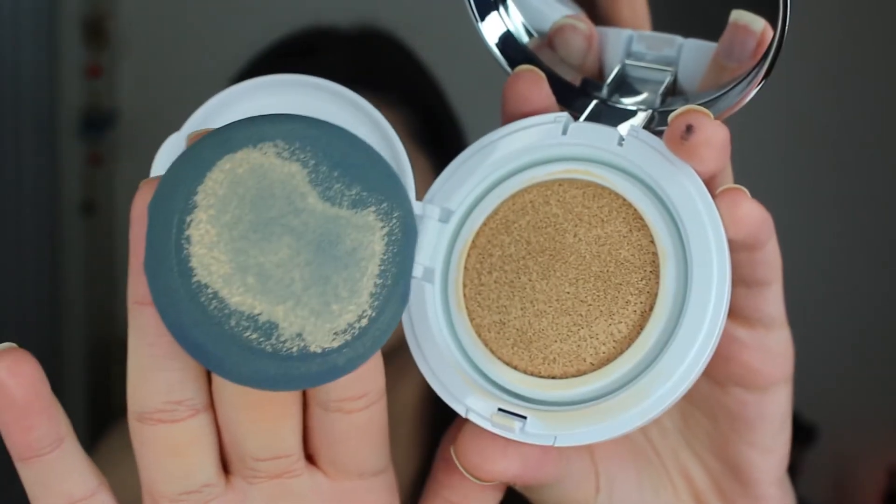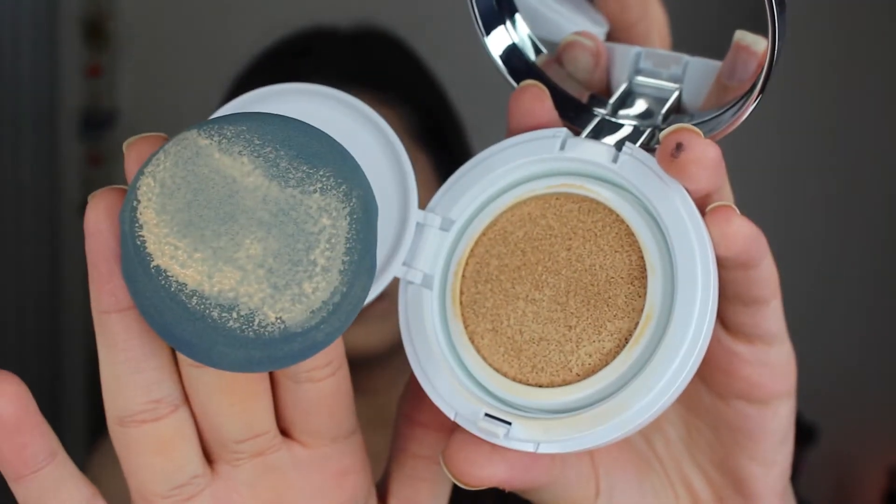On the left side we're doing Missha's foundation. As soon as you open it up, it has this little sponge applicator, which I've never used before. It does not feel like a Beauty Blender — it feels more like the Real Techniques sponge. I remove the sticker and this is what's inside. I tried to get the closest shade match possible. I got it in color 23, hoping I don't look like an orange Cheeto or super pale.